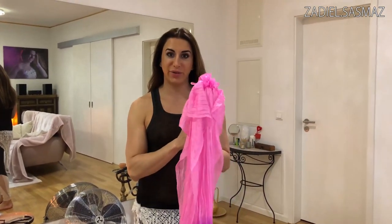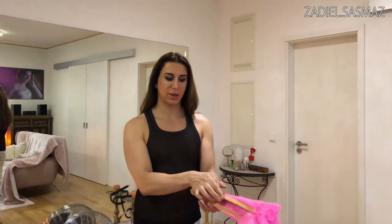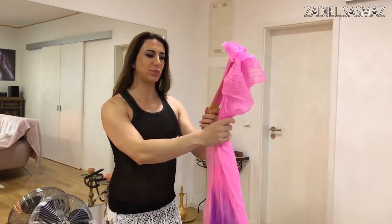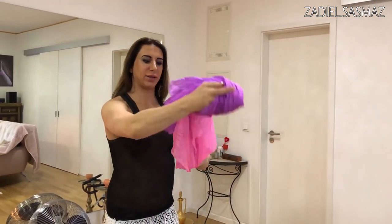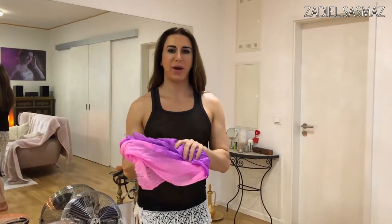Last but not least, how you can care for your fan veils and transport them to your next gig. Just take them together like that - not like this, do it more like that. It's much better.